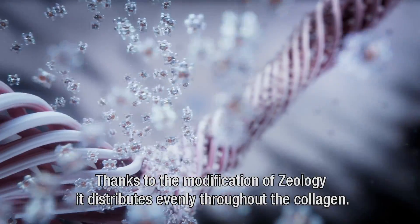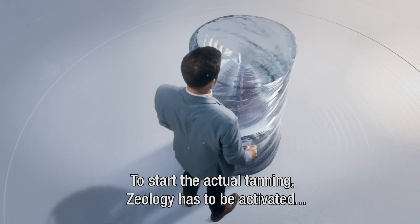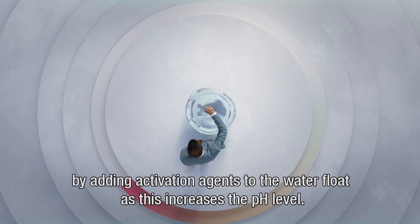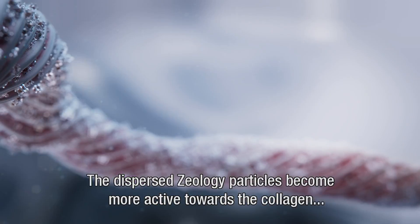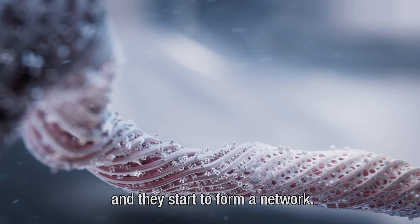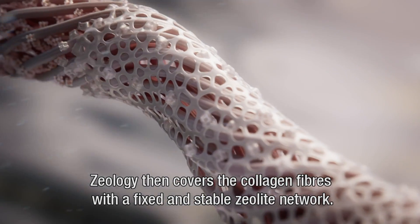Thanks to the modification of Zeology, it distributes evenly throughout the collagen. To start the actual tanning, Zeology has to be activated by adding activation agents to the water float, as this increases the pH level. The dispersed Zeology particles become more active towards the collagen, and they start to form a network. Zeology then covers the collagen fibres with a fixed and stable Zeolite network.